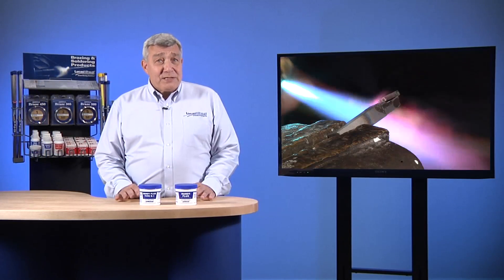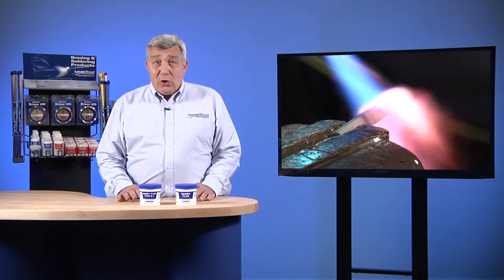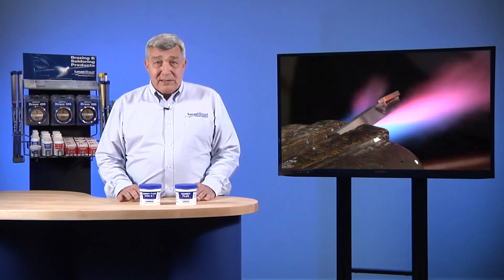Second, black flux typically provides protection for a longer period of time at elevated temperatures. Black flux is helpful when you're brazing large parts, as they may require a longer heating time.